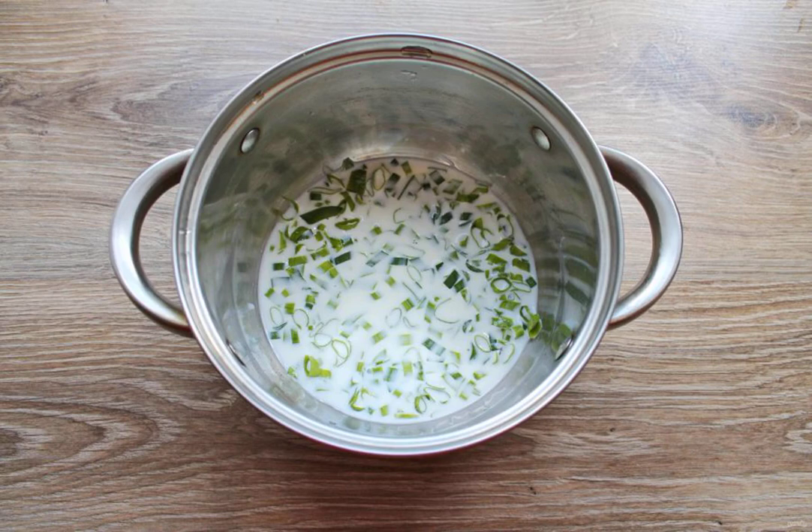Reduce the heat to low and cook for 4 minutes. Remove from the heat, close the lid and let it brew.